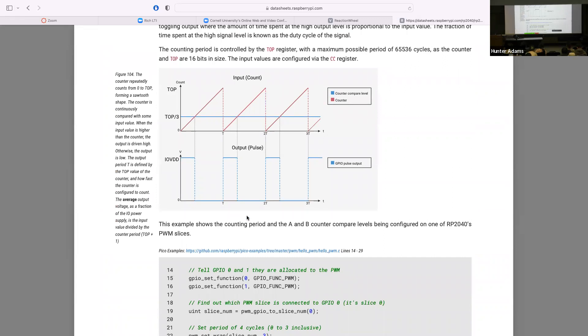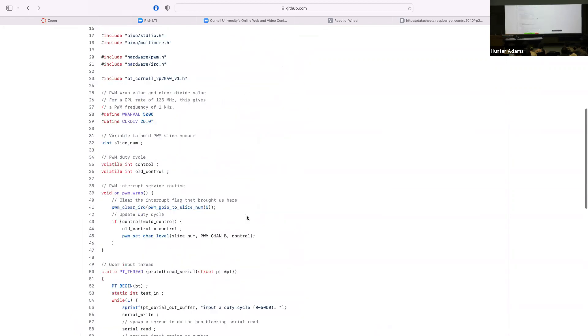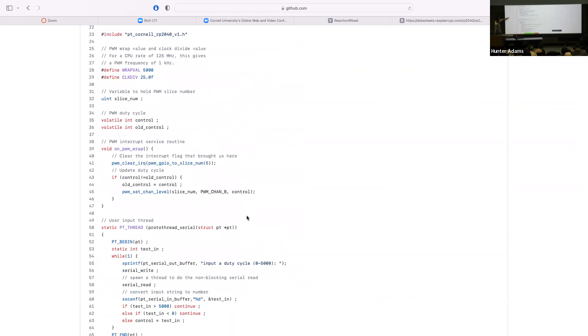We set the duty cycle to some value — 3,125 — which means the duty cycle will be 3,125 divided by 5,000. We turn on the PWM channel and add a thread. Let's look at the interrupt service routine first — this is the function that gets called every time that interrupt is thrown, so 1,000 times a second. The first thing we do is clear that interrupt.